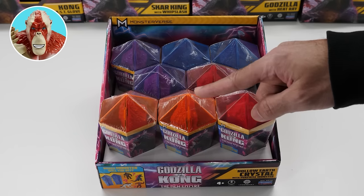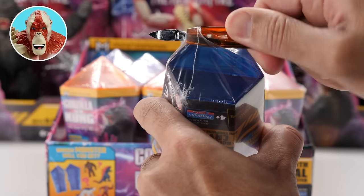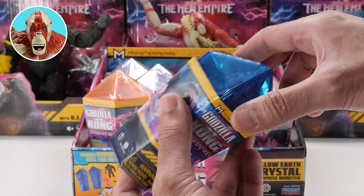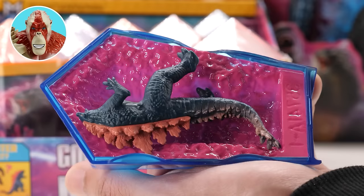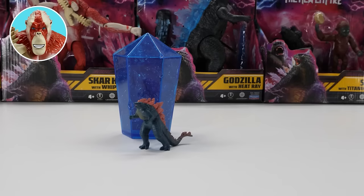Let me choose one. Let's go with blue — it's my favorite color. Let's rip off the wrapping like Kong. The artwork looks great. It just slides off. Looks like you can tell the monster from the mold. Looks like we've gotten Godzilla Evolved — the King of the Monsters himself!